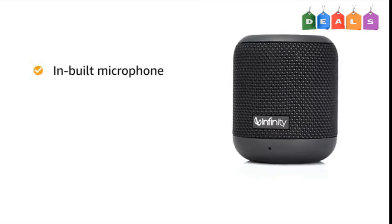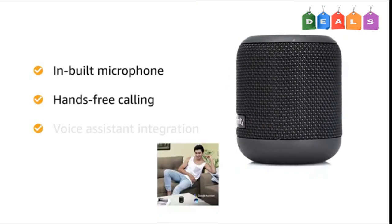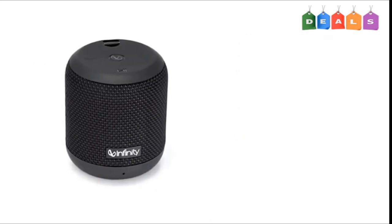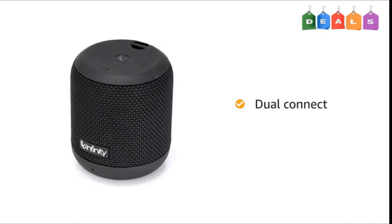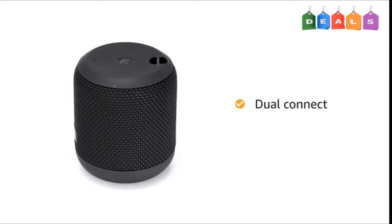It also comes with an inbuilt microphone that lets you enjoy hands-free calling and also gives you access to virtual voice assistants. The Fuse 100 also comes with a dual connect feature that lets you pair two Fuse 100 speakers together for an enhanced sound experience.